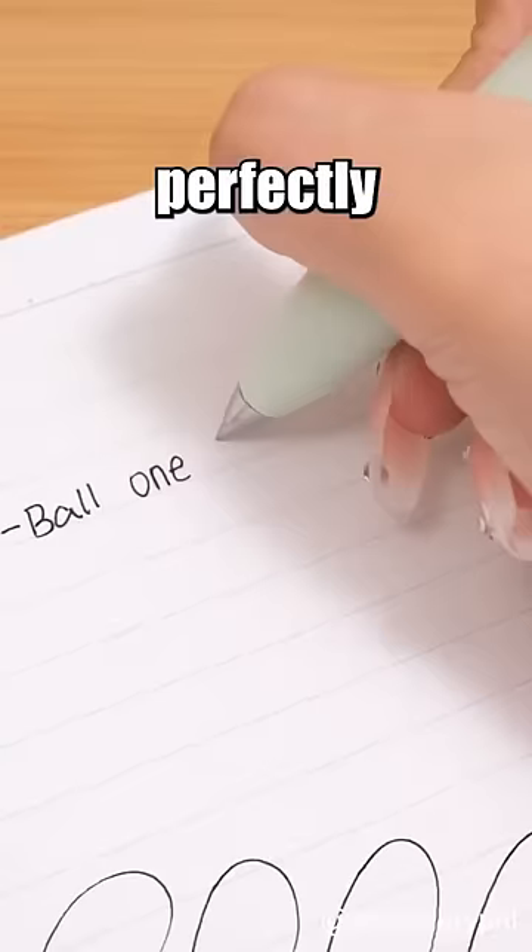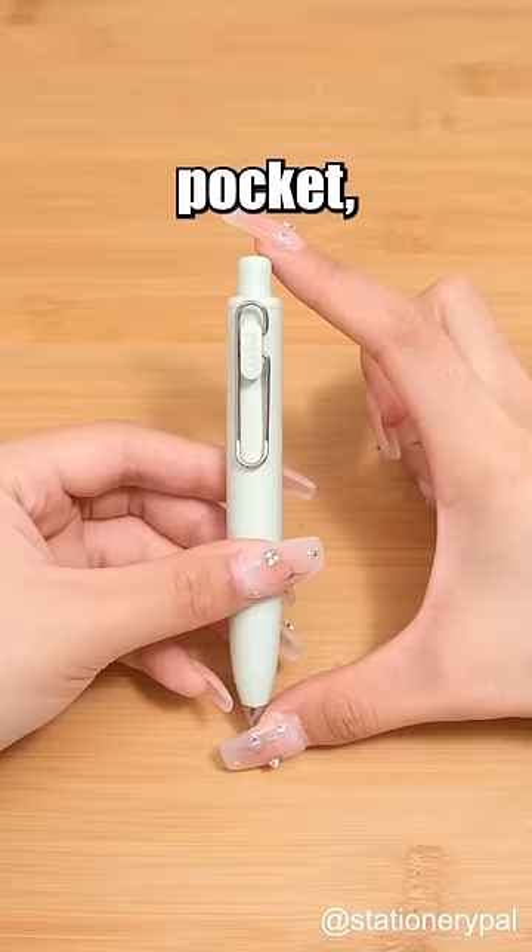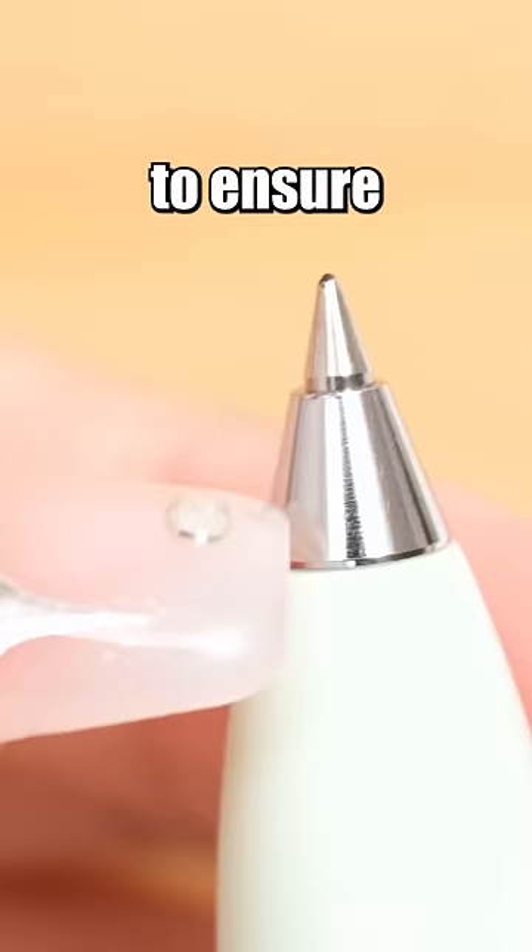Its compact body perfectly fits into your pocket, making writing on the go a breeze. The metal stabilizer ensures a comfortable writing experience. Get these now!